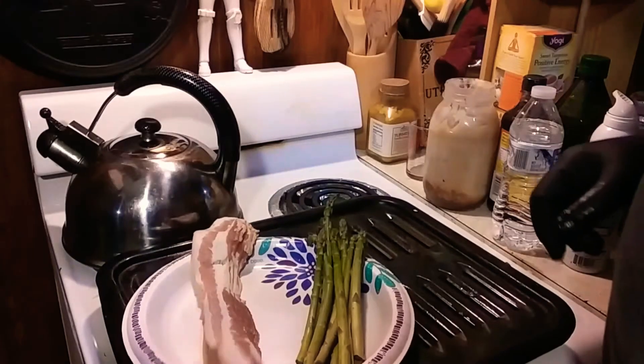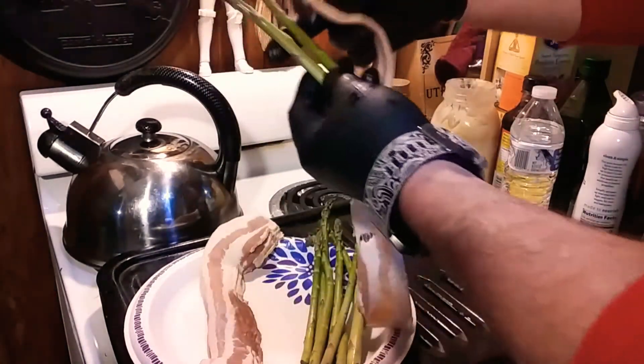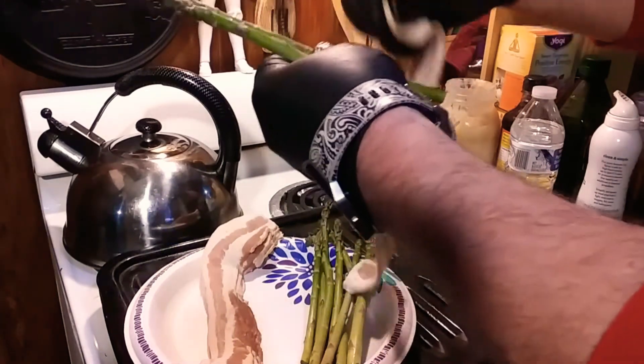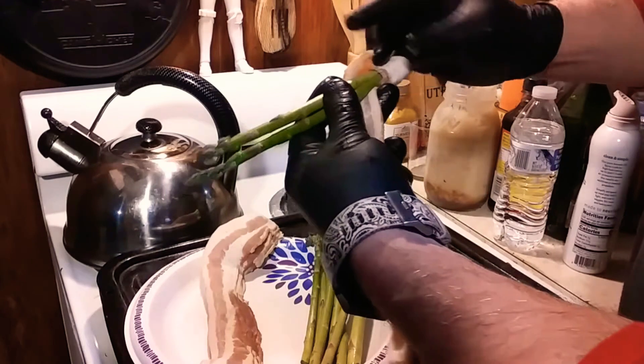You're gonna want one piece of bacon for each two asparagus, and then you're gonna want to wrap it like so.